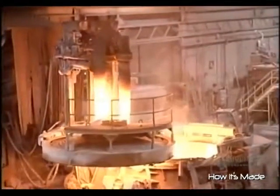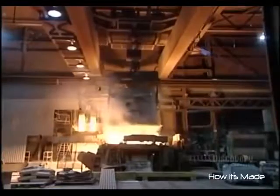This is called an electric arc furnace because the heat is created by a strong electric current running in an arc between three electrodes.